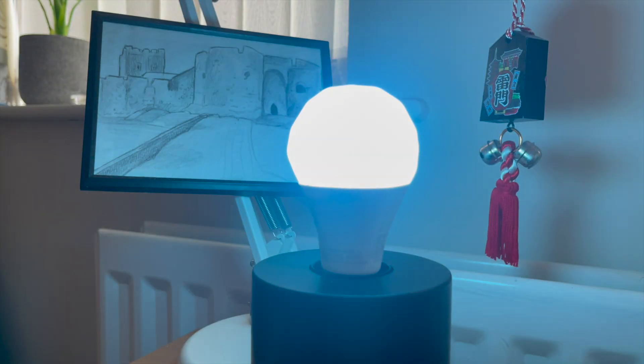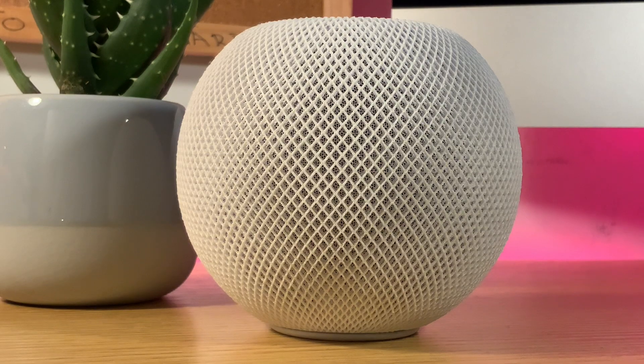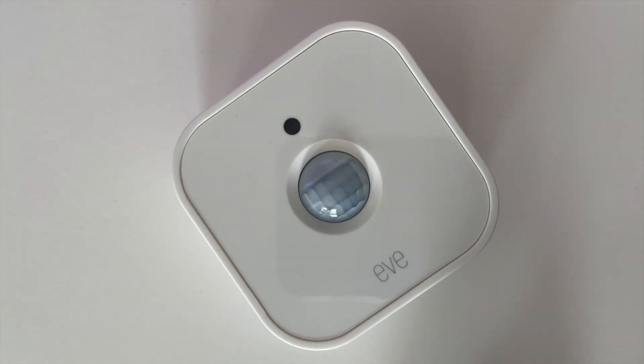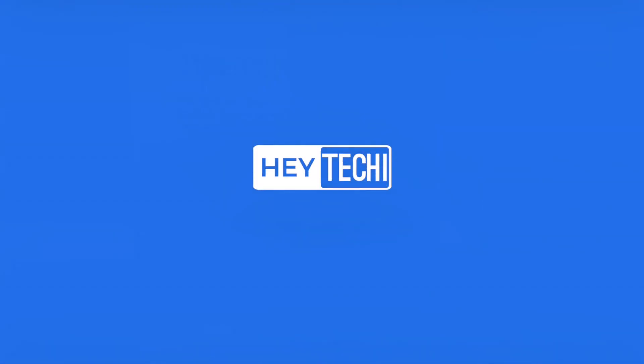Hey, what's going on everyone, it's Steven for Hey Techie here and welcome to my channel. Hey Techie is a channel dedicated to smart home technology with a particular focus on HomeKit, and every week I'll be bringing you new content offering tips, tricks, tutorials and reviews to help you get the most out of your smart home. If that sounds good, make sure to hit that subscribe button so you'll not miss out.